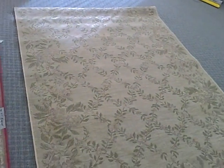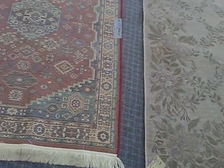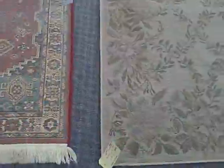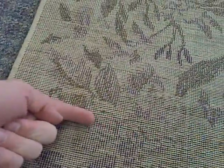Now, this is kind of an interesting little deal here. You've got two machine-woven rugs, often called power loomed. We're looking at the backs of the rugs. On a power-loomed rug, you've got your warps that go this way, and your wefts that go left to right.